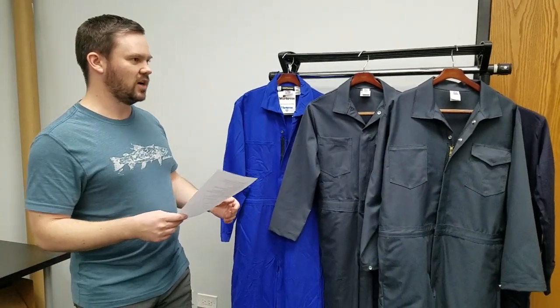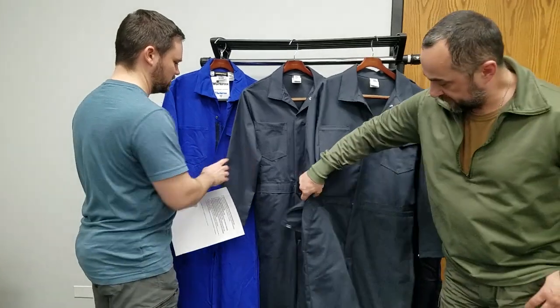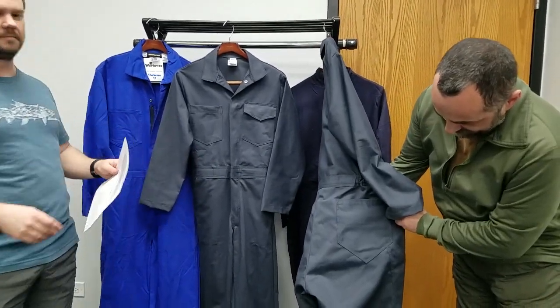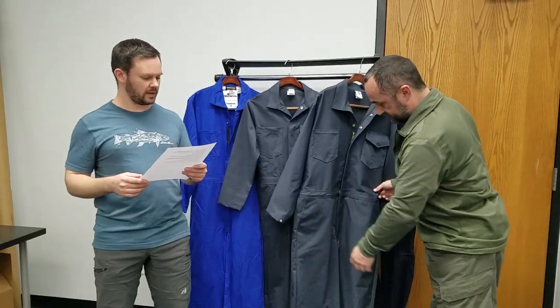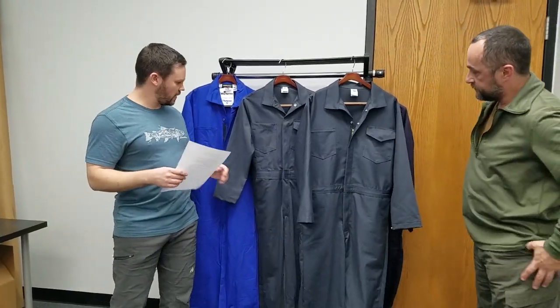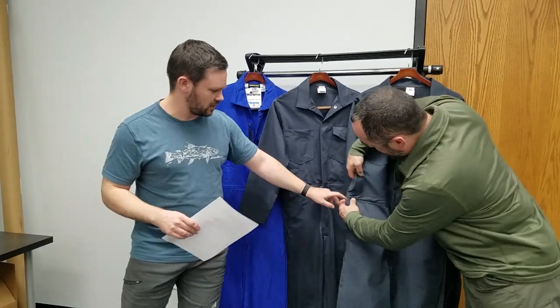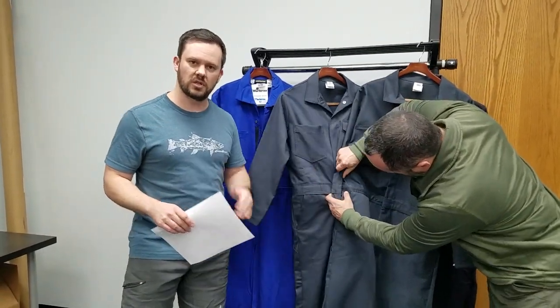The rear pockets are now the proper shape. We had them slightly wrong — the proper kind of a shovel shape right now. The waistband was a little too thick compared to the original one, so now it matches correctly.